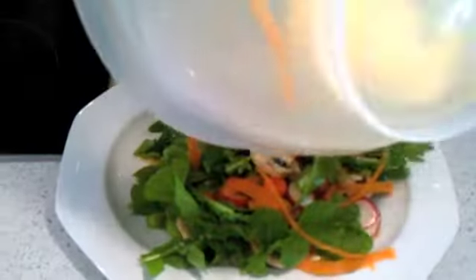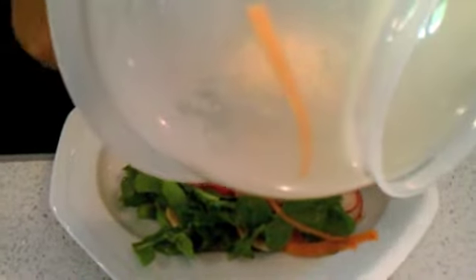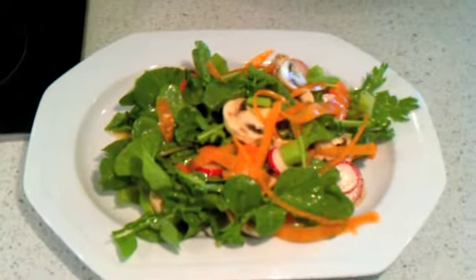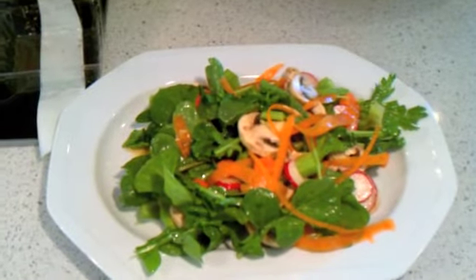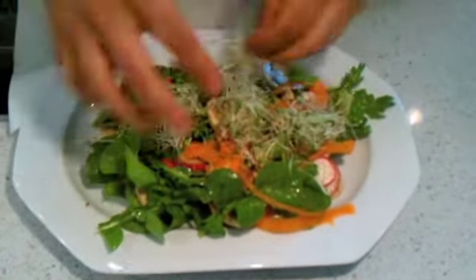Then we're going to top it off with some alfalfa sprouts. Beautiful — I call these the colors of life. So it's time for you to start living. Living foods. We're going to take our alfalfa sprouts and put as much as you want — I'll just put a little bit and spread it around on the salad.